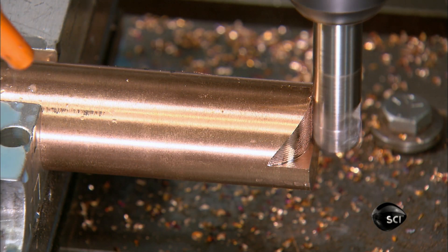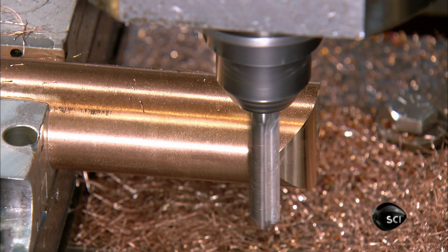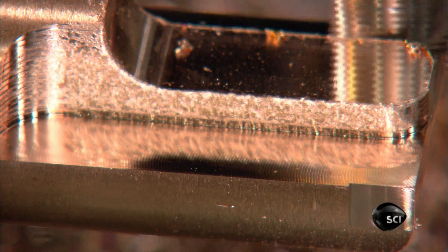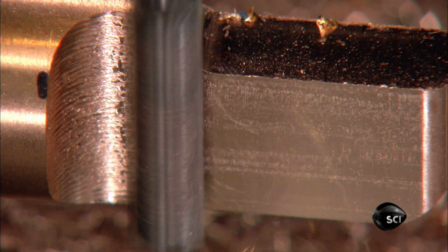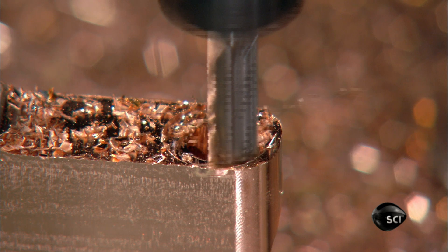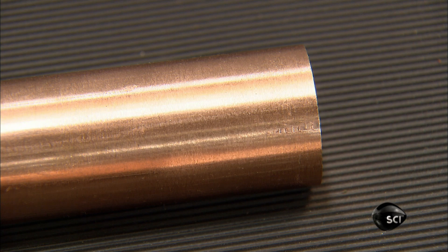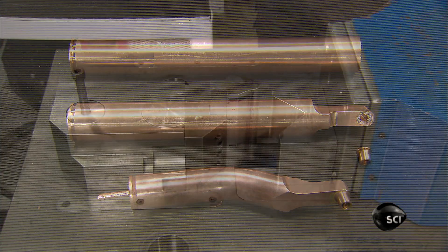For other electrode styles, tools carve the solid end of an only partially hollowed blank. They pare it down so that it will be able to perform welds in a small area. They also shape it so that the electrode cap will fit on it. More tools then drill an entrance for cooling water, one that intersects with the hollowed part of the cylinder. More machining and a proprietary bending process take the electrode to its final shape.